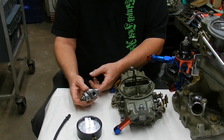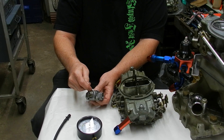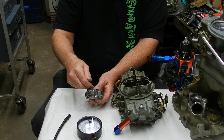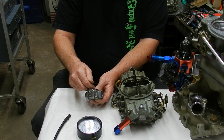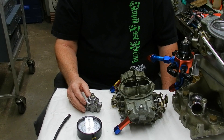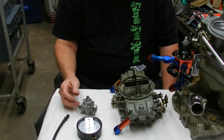The fuel comes in the bottom, it pushes up the diaphragm, which has a spring on top. When it gets to the set pressure, however we have it adjusted, it'll push it back down and actually closes it off. The main thing here is to keep the fuel pressure at the right PSI.